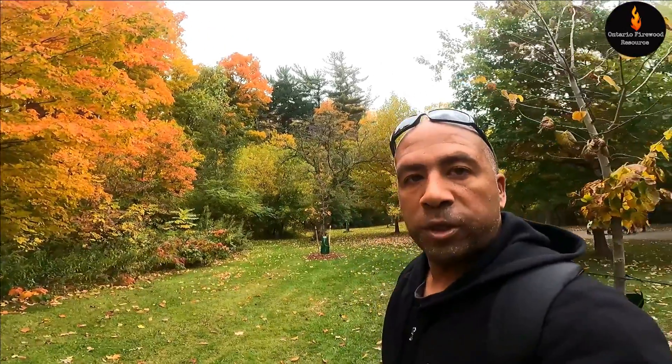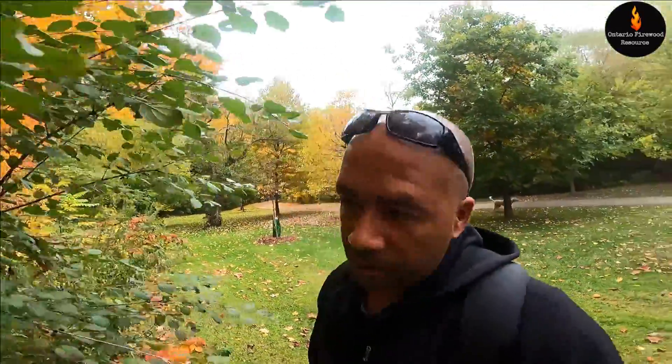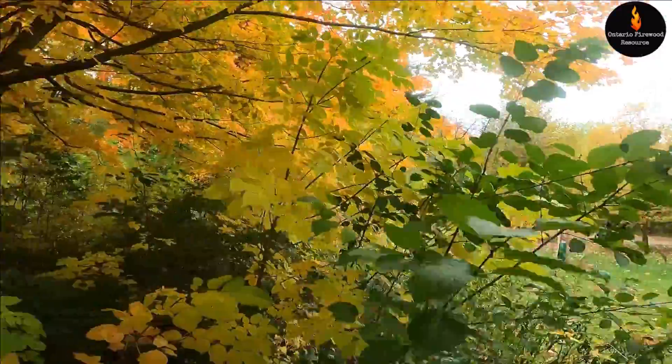Sugar maple is a state tree of Wisconsin, Vermont, New York State, and West Virginia. The sugar maple is also known as a really good firewood species and its heat rating is compared to oak, but it has about half the drying time of oak.